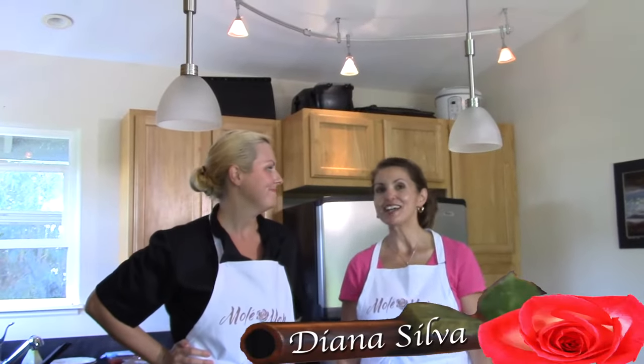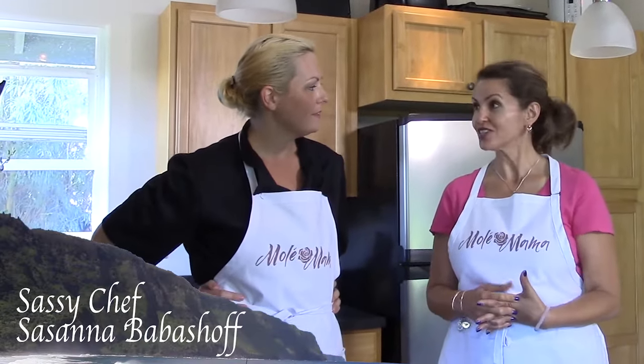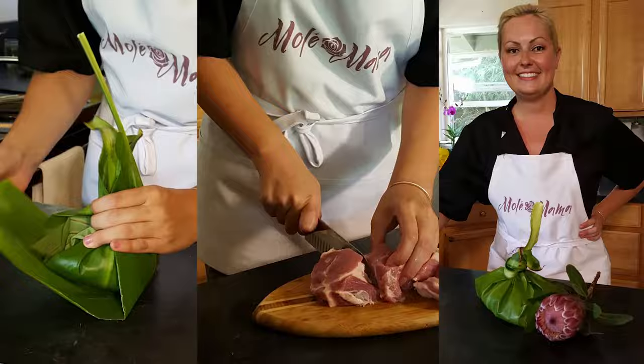Welcome to Mole Mama. I'm so excited. I have Sasana, the sassy chef, in Maui, and she's going to be cooking a very traditional dish for us. This is a pork laulau. This is probably the most primal, authentic Hawaiian dish I can think of from the islands.